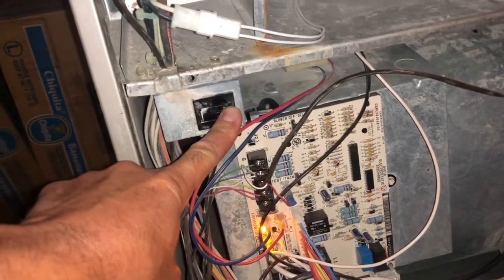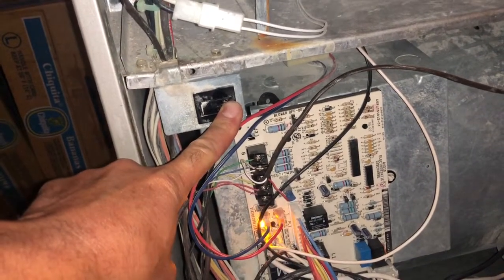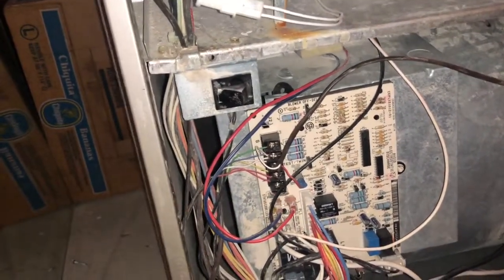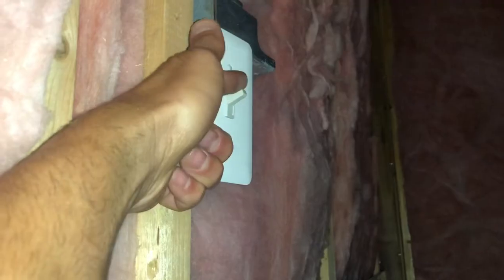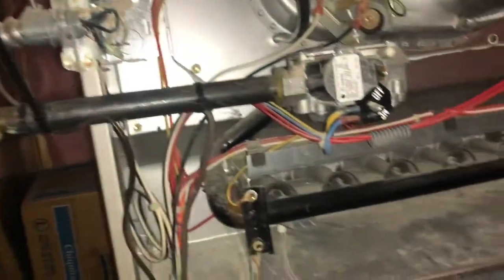You'll usually have something similar — a switch or a button somewhere — but before you ever work on this, you're going to want to turn this off just in case. You don't want to get zapped.